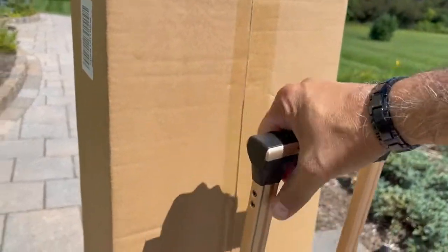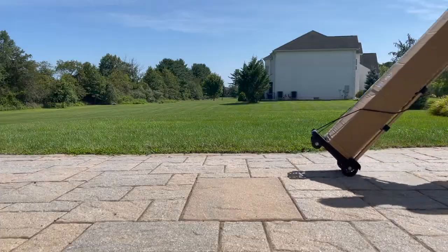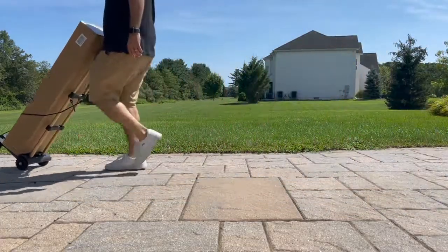This product was a lifesaver when I recently moved my son into his dorm room. It was able to move large boxes and even several cases of water using this hand cart.